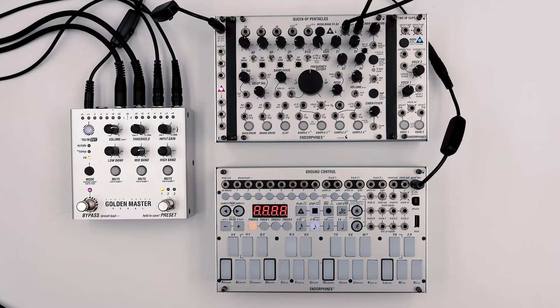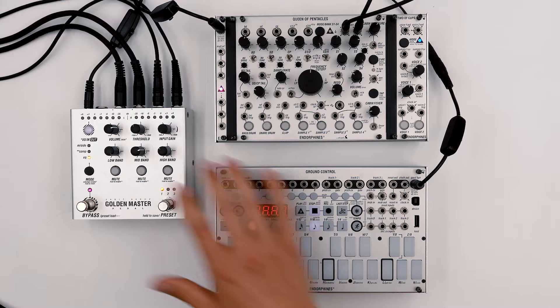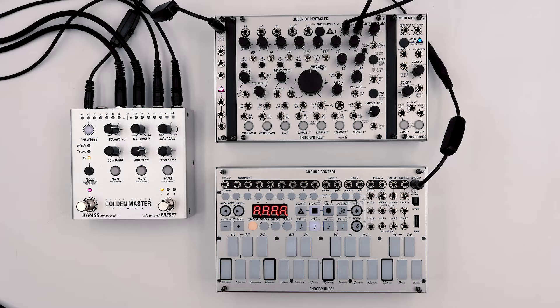Hey guys, it's Ivan, and since today is the 909 day, we'll be breaking down a classic Detroit techno track by Jeff Mills called Bells, using the Queen of Pentacles, Two of Cups, all sequenced by the Ground Control and processed by the Golden Master pedal. Jeff Mills created this track as a practical and effective DJ tool for his sets, and that's where the minimalism of his productions really shines. The entire track was produced by only using the TR-909 drum machine and a sampler that would play the stab and bell sounds.